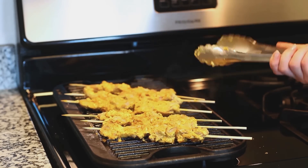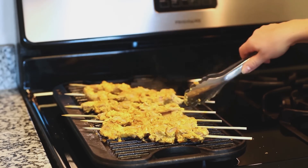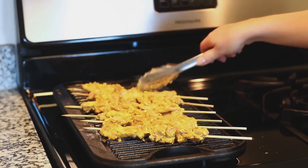This looks and smells absolutely delicious — you guys are going to love this recipe. Once your chicken is all done, take it off the grill or pan and let it rest for about five minutes before serving it with our delicious and easy salad.